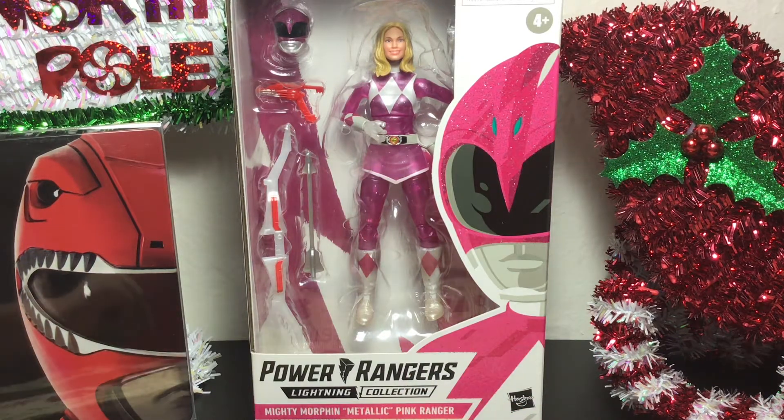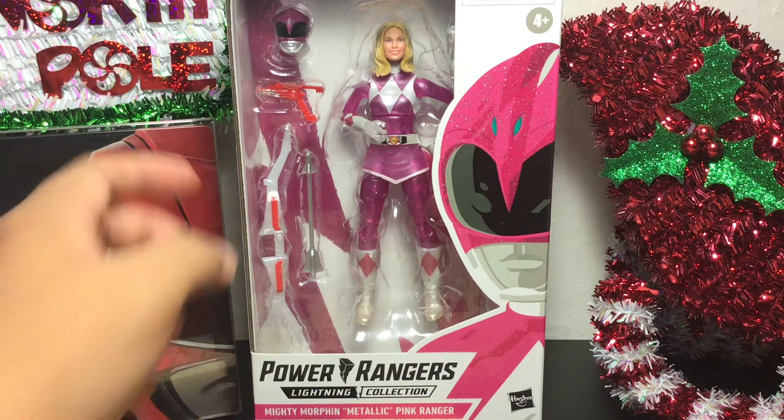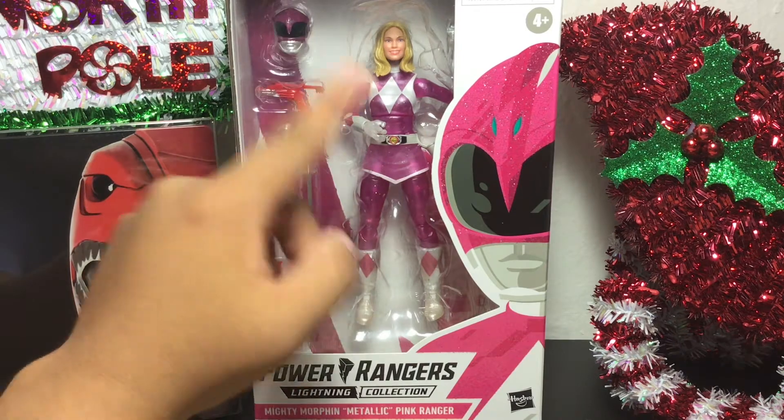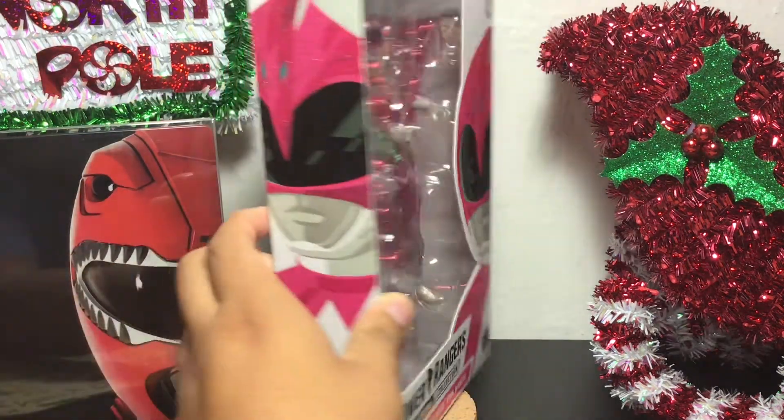As you can tell here, this is actually from Season 3, Episodes 29 through 31 — Master Vile and the Metallic Armor. I have the steelbook right here of Power Rangers in case you guys wanted to check that out. But yeah, we're looking at Catherine in her metallic armor here, Pink Ranger — very nice.